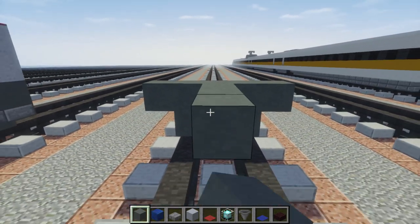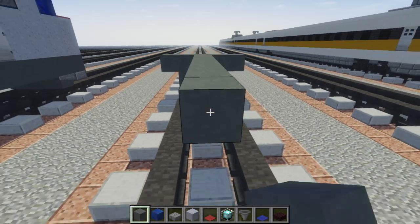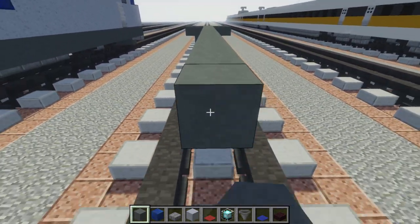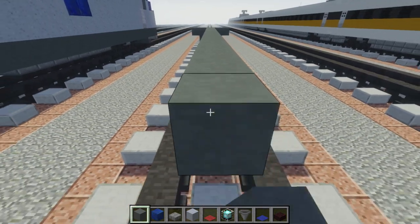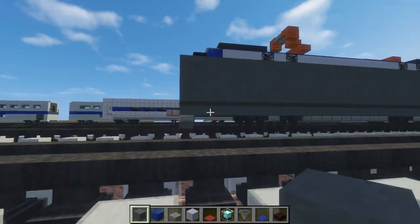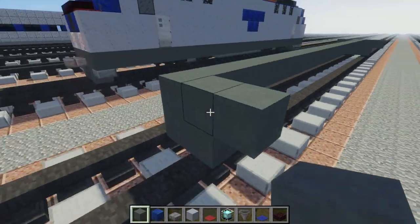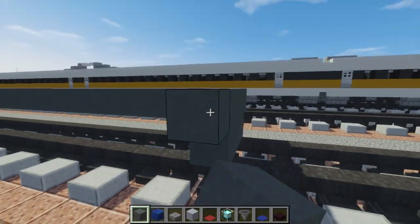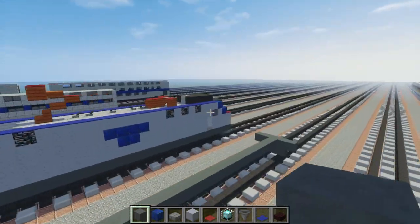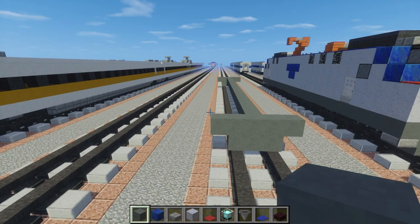Counting out 30 blocks long. And you want to do the same thing at the front and at the back because this locomotive is double-ended and the two sides pretty much look alike.